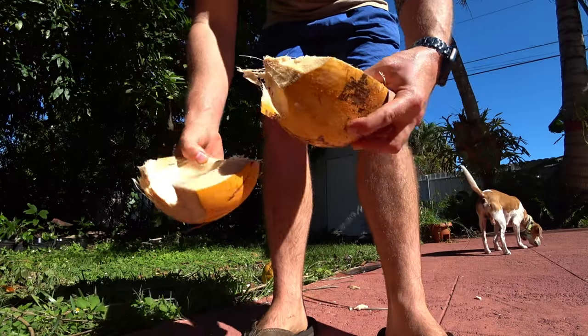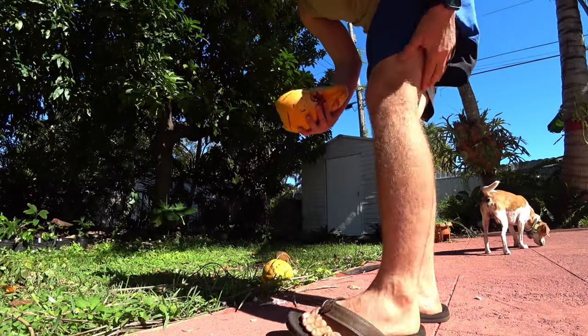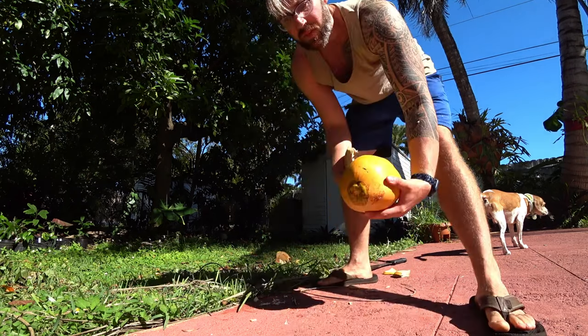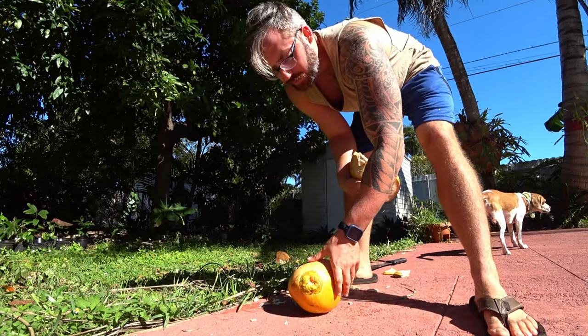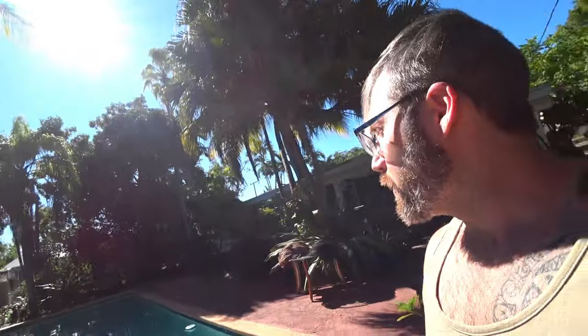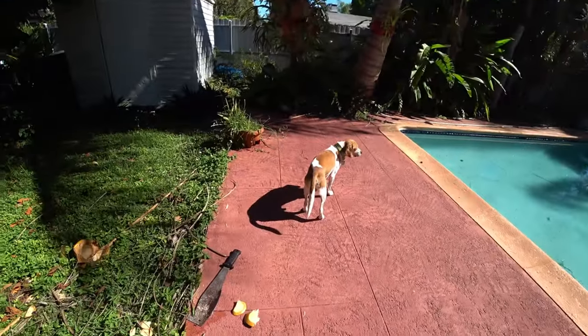Enjoy your coconuts. Be healthy. These are some good ones — I'm glad I cut them down. We'll take some back home and give some to my friends. We'll catch you later. Bye Paolo. Bye Alistair. Alistair's like, why is he barking at the other dog? Territory.